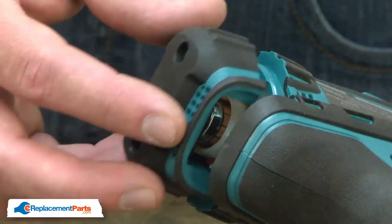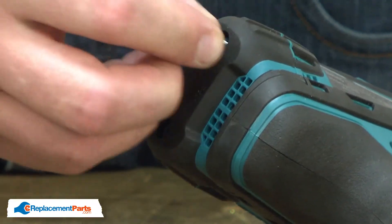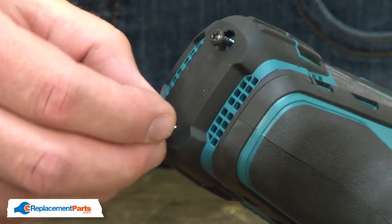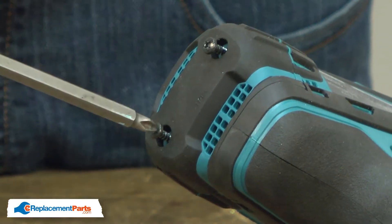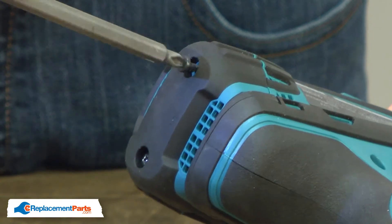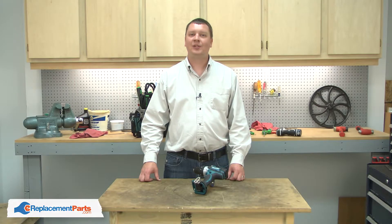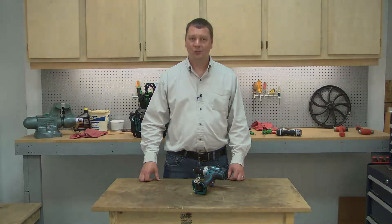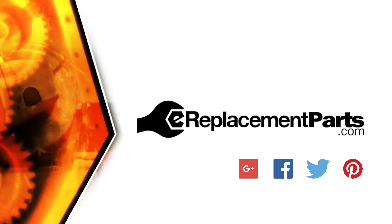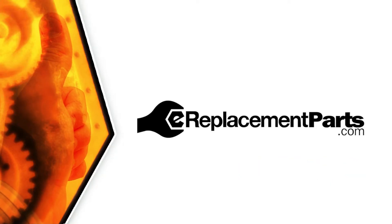Now I'll reinstall the rear cover. And that's all it takes to install new brushes in your cordless tool. Be sure to check back often for new videos and expert advice. If you found this video helpful, give us a thumbs up and leave a comment.